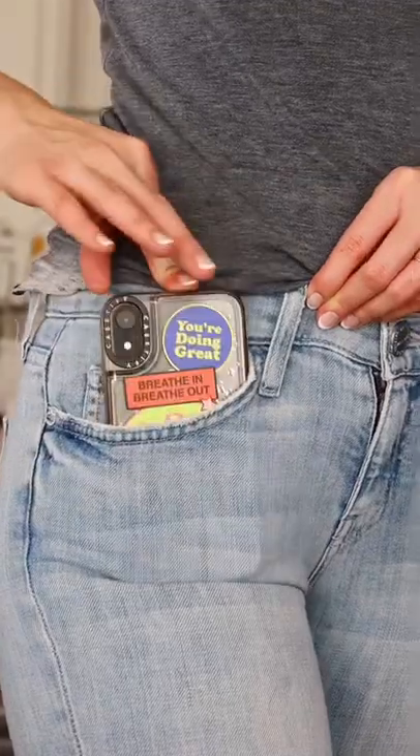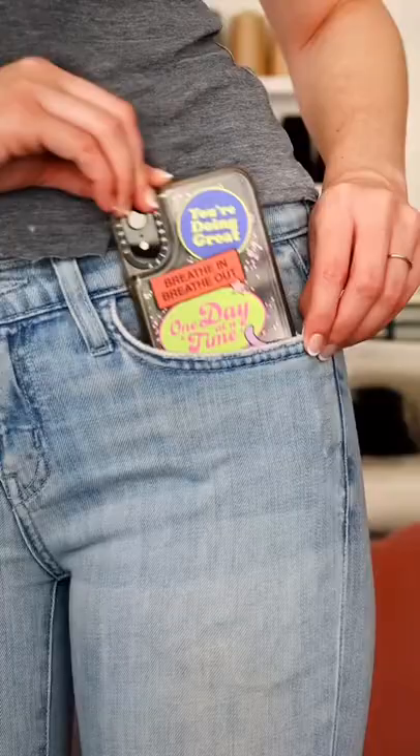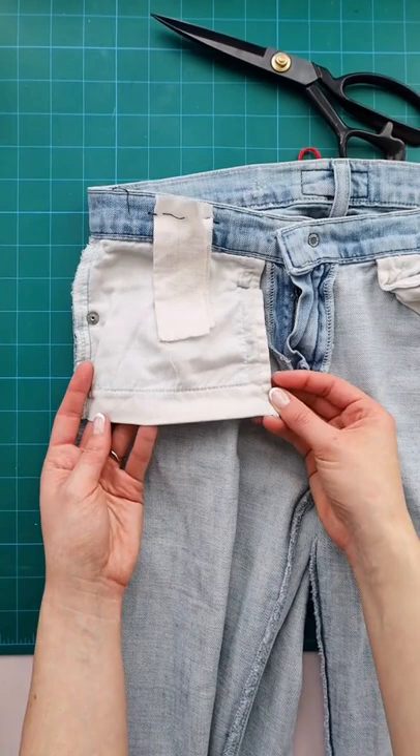How to extend teeny tiny pockets so you can actually fit things in them. First, turn your pants inside out so you can get a better look at the pocket bag.